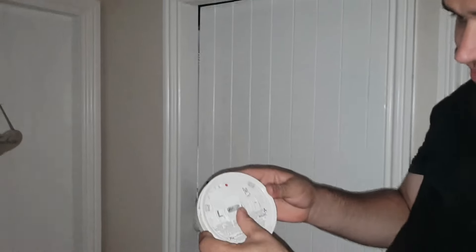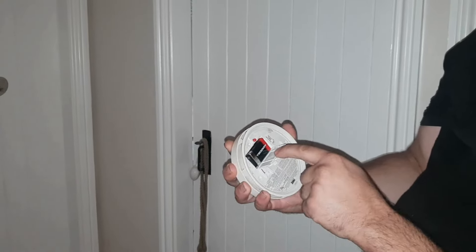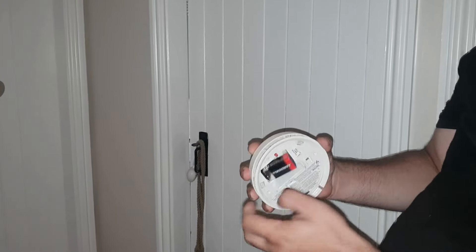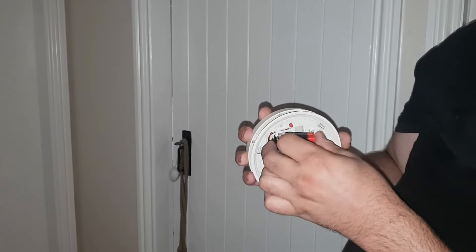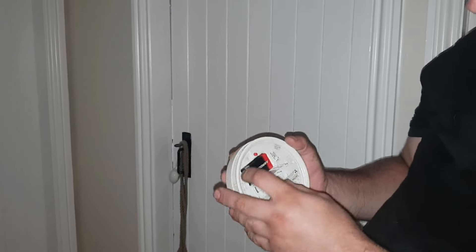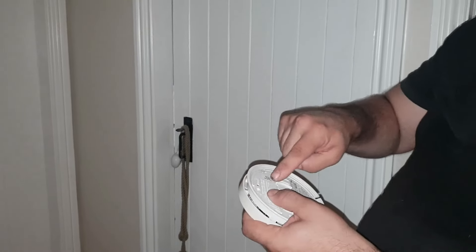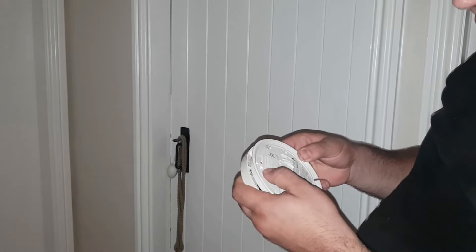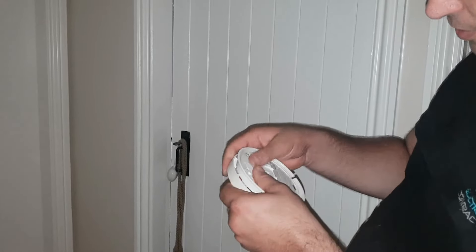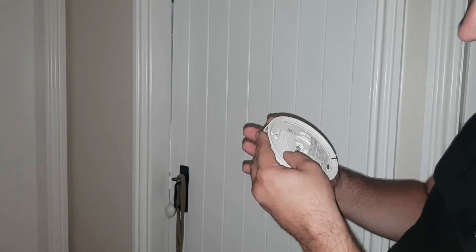On this smoke alarm there's a battery back cover — you just open that and the battery is within. Obviously you want to change that battery. Once you've done so, place it back in and close the cover shut. Some alarms do have a screw on that cover, but it's missing on this particular one — nothing really to worry about, the battery door does stay shut without it. It's something we see quite often.